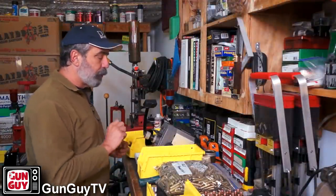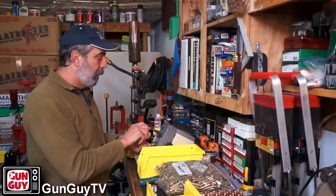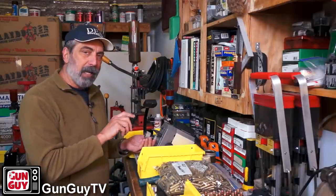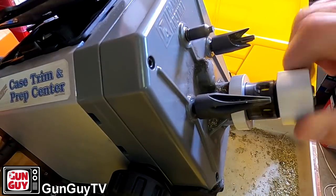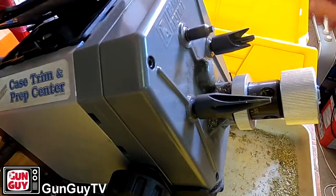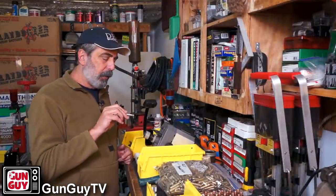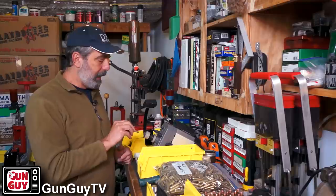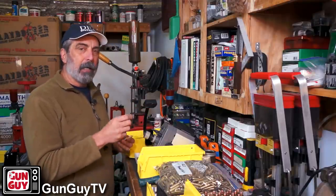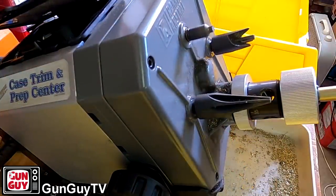This is set up for 223 right now, but I'm going to show you the quick, down-and-dirty easy way to do it. Let's loosen it up. These threads are lefty-tighty, righty-loosey — they're the other way around. So I'm going to loosen this up and spin it out so that it's no longer set up. Once I've got the collet I need and the thing set up for 223 brass, I'm going to slide my template in there.